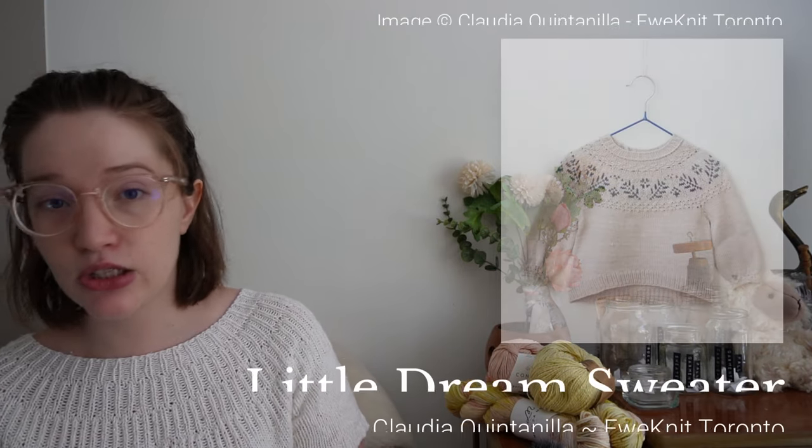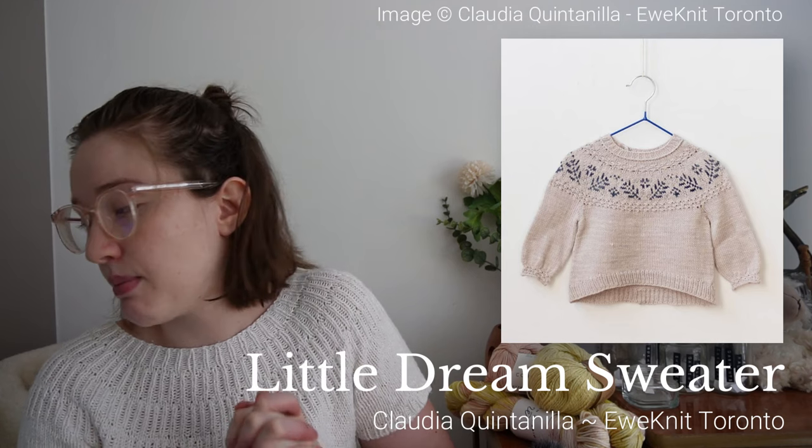Next is the Little Dream Sweater, designed by Claudia from Unit Toronto. The yarn is with my mother — she got it in Northern Ireland when visiting my sister. It's a Camarosa yarn, a cotton and merino mix, in a natural color and a darker pink. I want to make that yoke sweater for the winter months in size six to twelve months. That's the last item on my plans list.